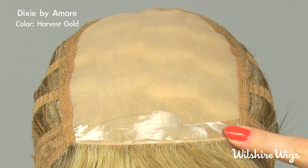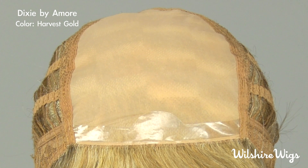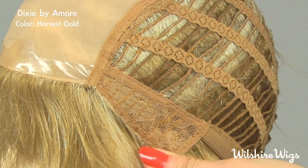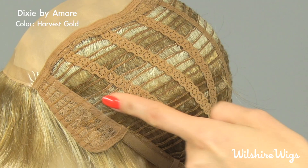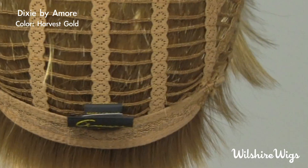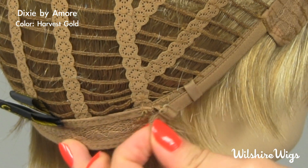The front strip provides extra security and is also where you can attach double stick tape if you need to. The bendable ear tabs should be pulled down over your temples. She's open wefted around the back making her light and cool to wear, and there are adjustable straps on either side that give you the option of tightening the cap.